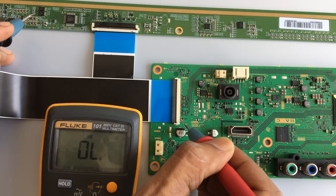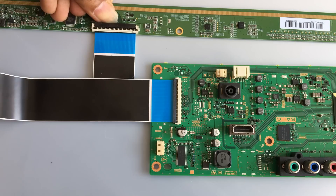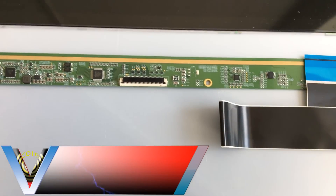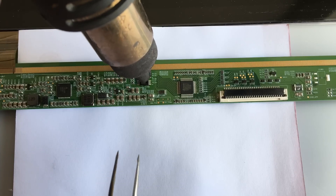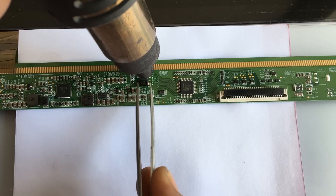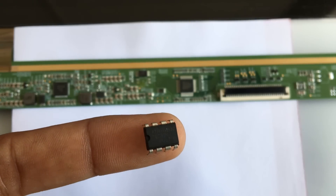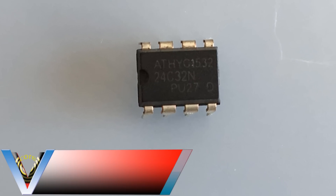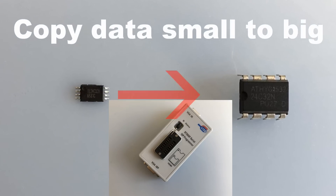Here, among the two EEPROMs on the panel, we identify which one is causing the issue. Let's remove it and copy data from the small IC to a similar type larger IC. This helps us to make our connection easy.